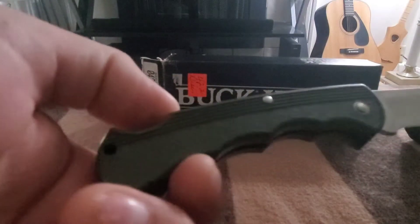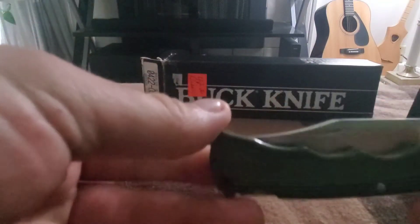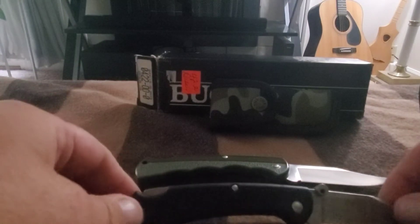I wasn't sure what year it was until we checked the date stamp. It has the camel corduroy and the sheath is made in USA on this one. I love the sheath on it. You can compare that to my other 422 there.